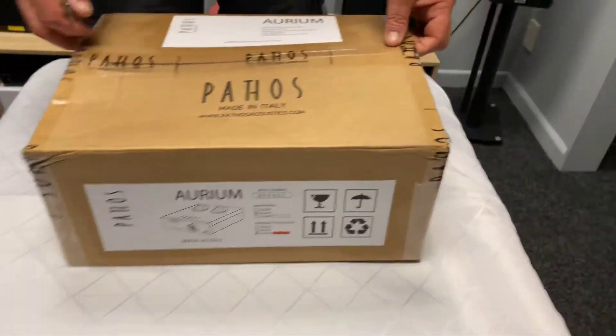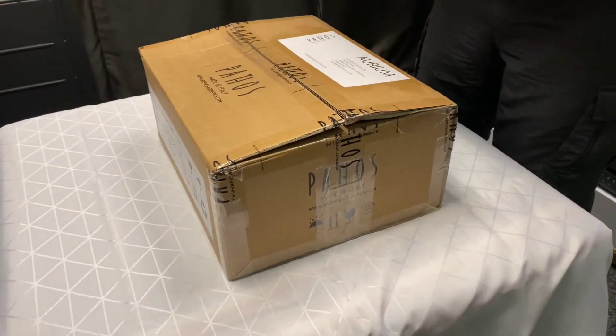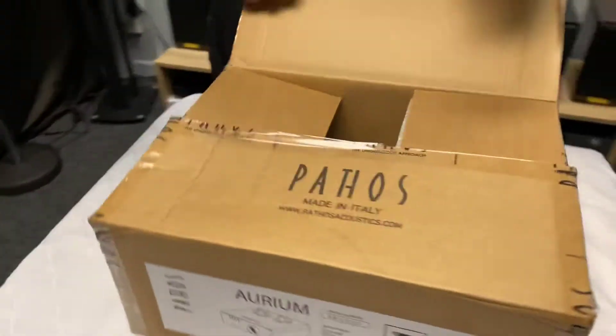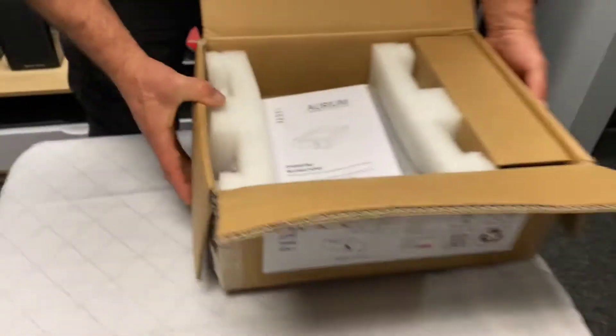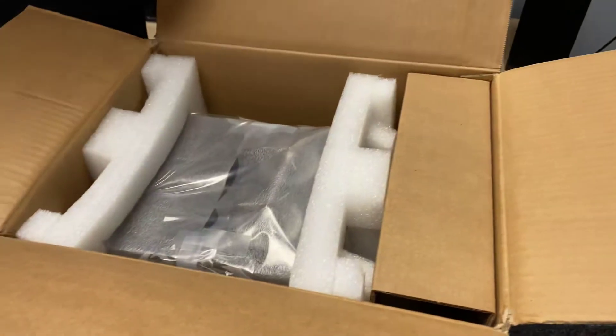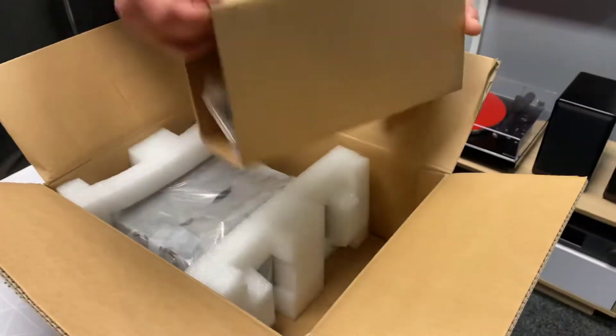This product is made in Italy, handmade, and the brand's been around for a very, very long time. I'm really looking forward to seeing this for the first time. I've heard of the brand, just haven't really had my hands on it — and to be honest, I still don't have my hands on it.